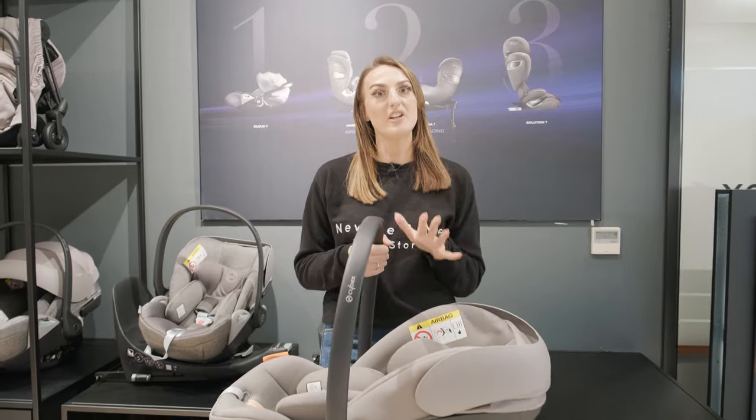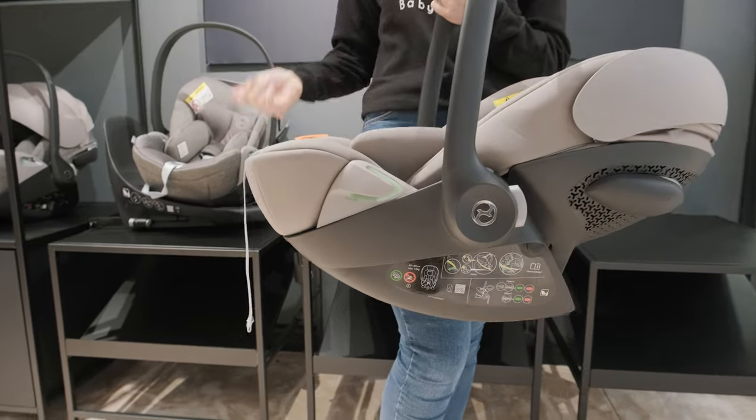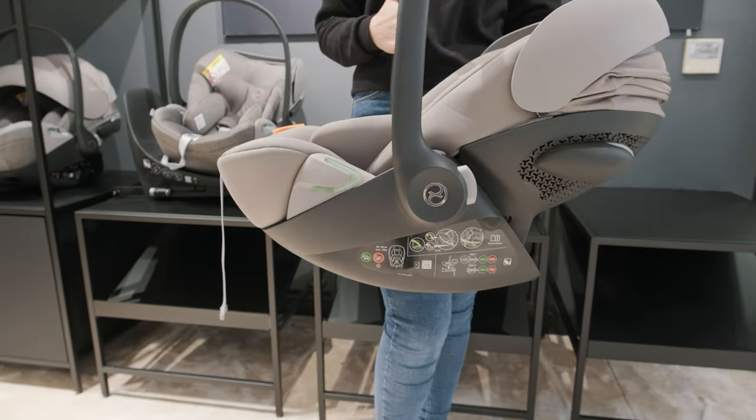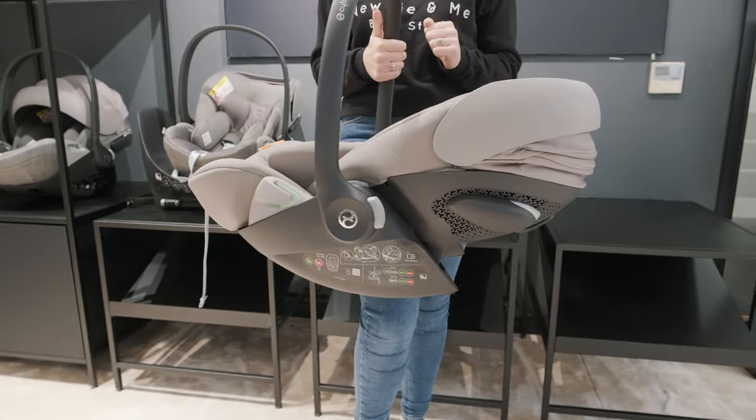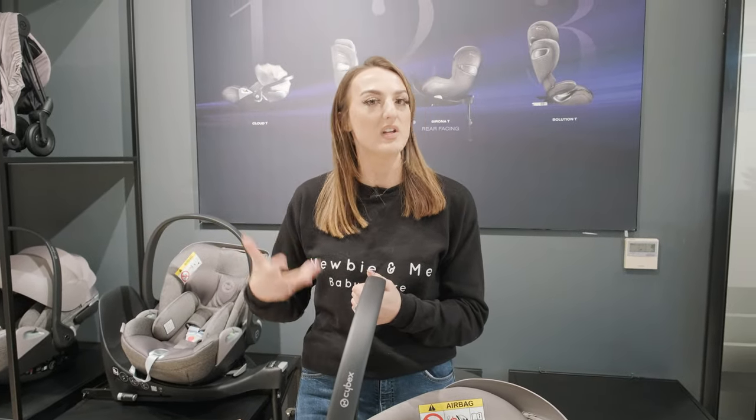The last thing I wanted to mention was that both of them can be seat belted — you don't need to use the ISOFIX base. But with the G, you can actually seat belt this one when it's in the recline position, whereas the T would require the ISOFIX base to use the recline in the car.